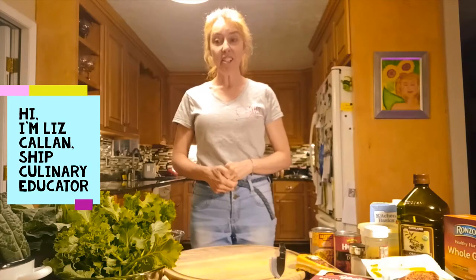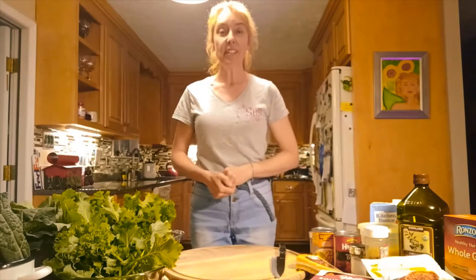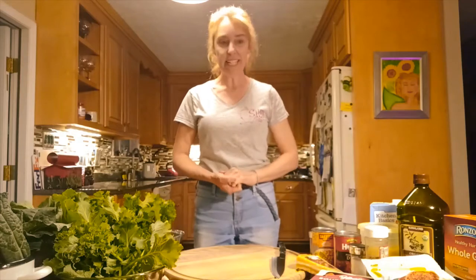Hi, my name is Liz Callan and I'm presenting this video today. It's a collaboration between SHIP and the Parent Academy. Today we're making a sausage kale pasta, which is a super easy and versatile recipe.